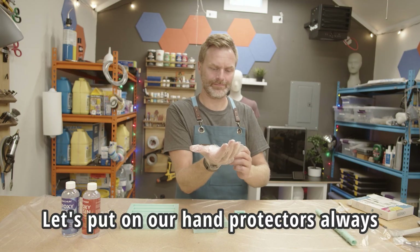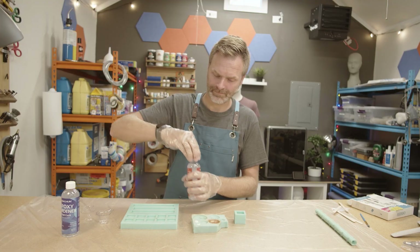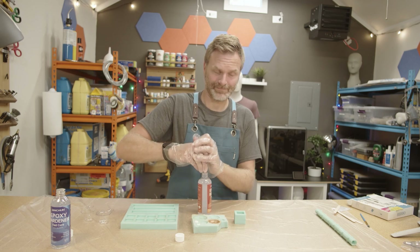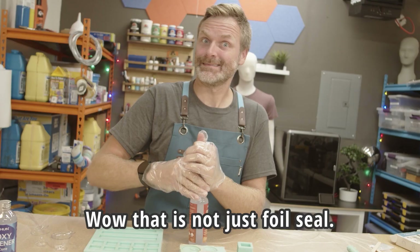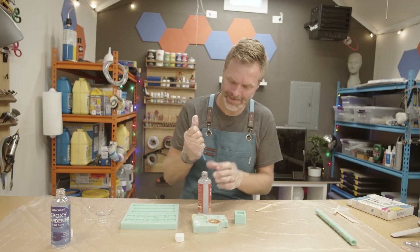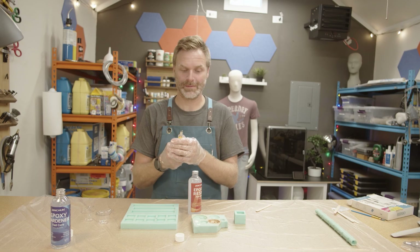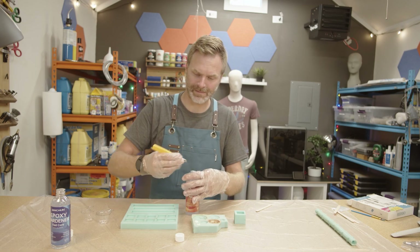Let's put on our hand protectors, always. And we'll pop the seal on the resin — just that little foil seal. Wow, that is not just a foil seal. I guess you gotta cut these open, so they're not gonna spill in the mail. That's for sure.